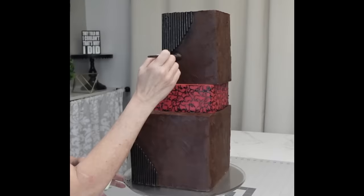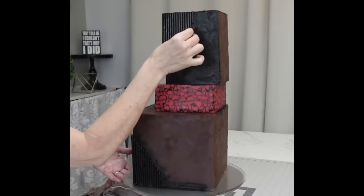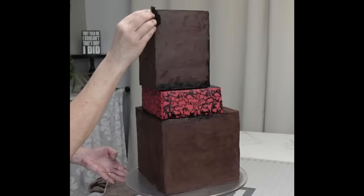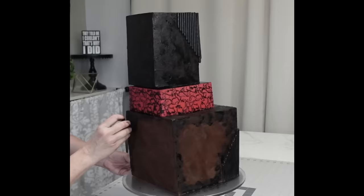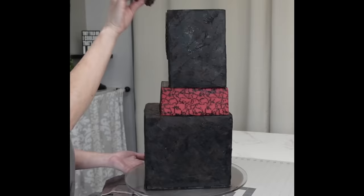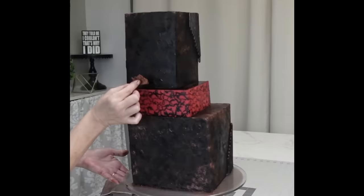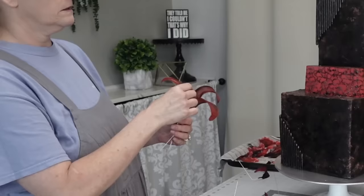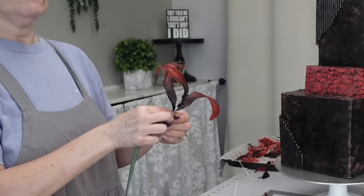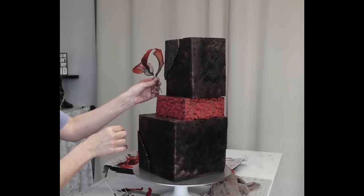I used straight black airbrush color, trying to get it into all the nooks and crannies, then I'm using a sponge. My hands are still stained four days later — wear gloves, that's my public service announcement. I'm sponging the black on and I did not want complete full coverage, so it's more of a mottled look. Then I'm going back in with a copper luster dust — I didn't mix it with anything, just used the same sponge and stippled it on, concentrating more on the corners and edges.